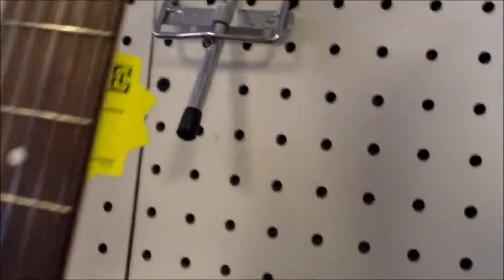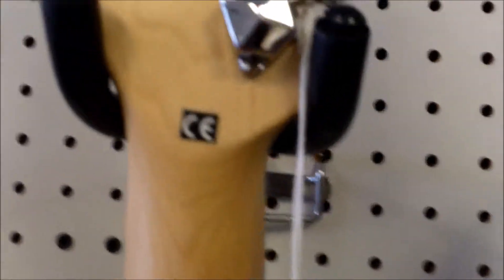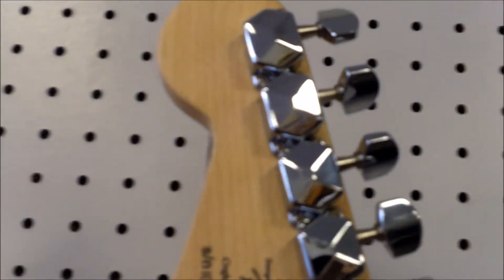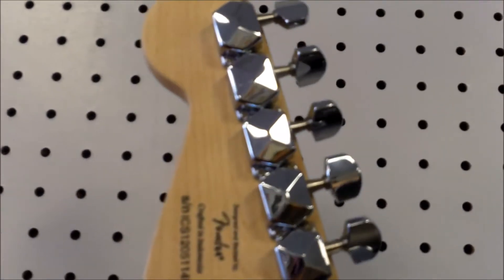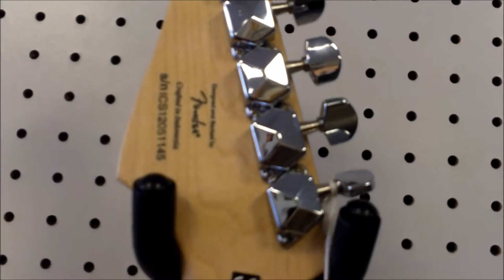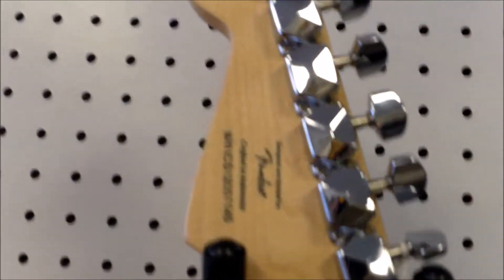We'll go ahead and look on the back side. We do have the two string trees — just their standard hold-down, no roller on these lower-end models. And with the tuners, they're not die-cast; they're more the little plastic covers over the gear. So if you take those two screws out, you'll see the open gears underneath — they're not sealed.